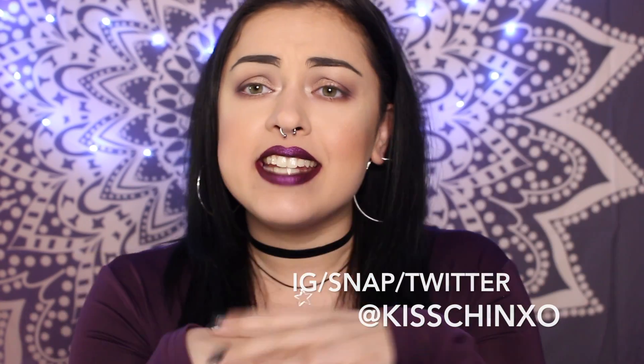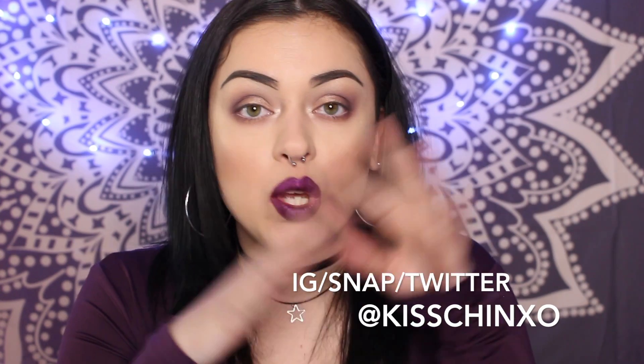Hey guys! Welcome to my channel. I'm Kisjin and today we are going to talk about a winged eyeliner.